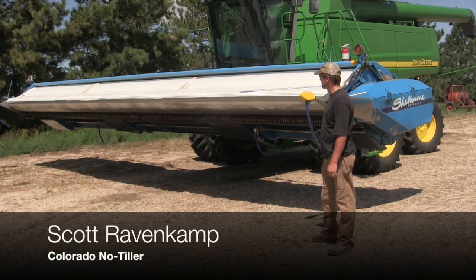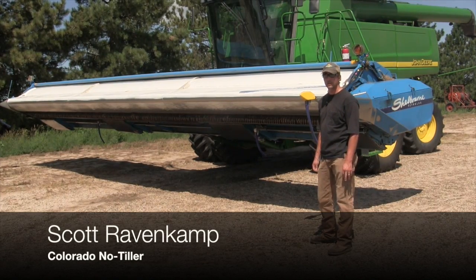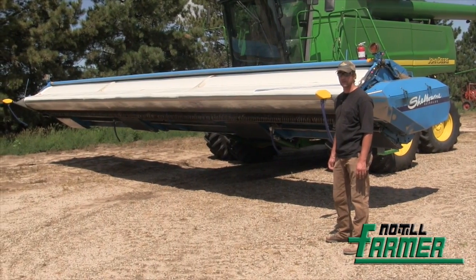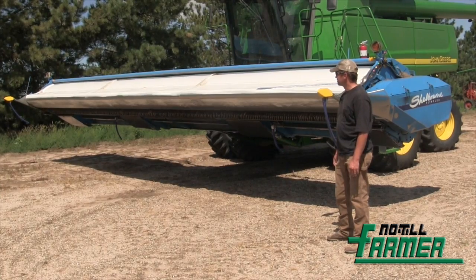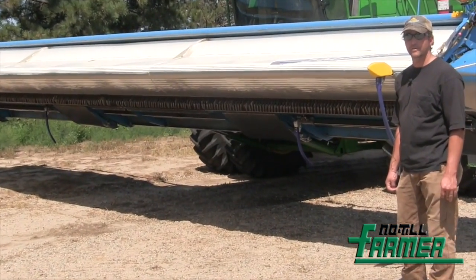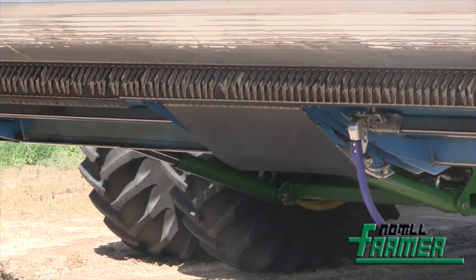This is our shell born stripper head that we harvest all of our cereal grains with. We're also harvesting oats with it and have harvested a little bit of proso millet with it. Out here, we think it's pretty critical. It allows us to leave a lot more stubble residue after harvest. That's primarily the reason we bought it and why we run them.